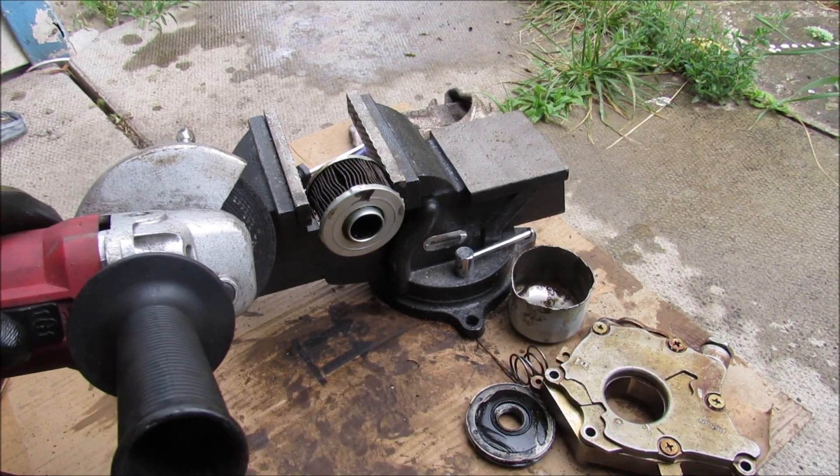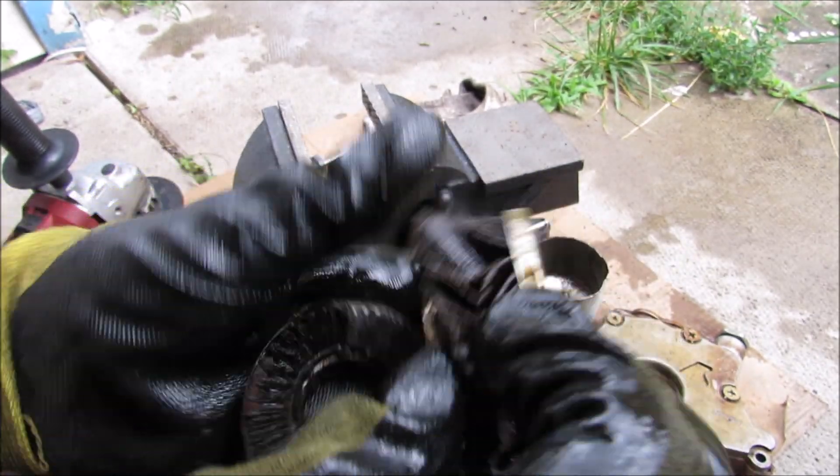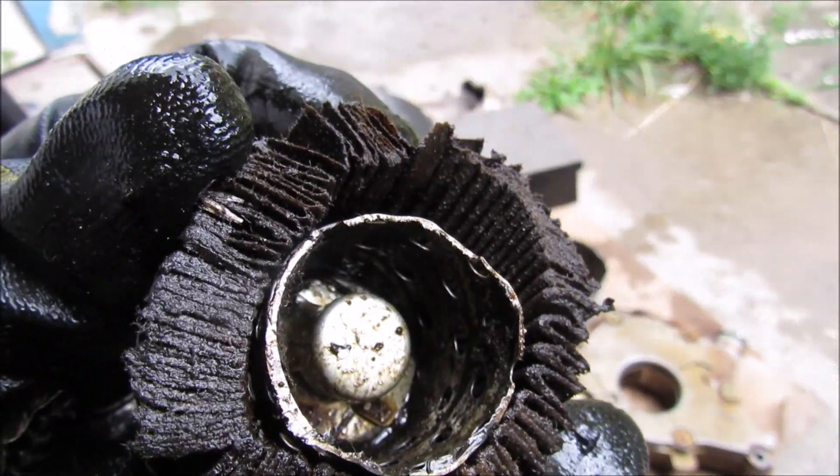Now I'm going to cut the filter in half to see what's inside. The filter is a paper-like material that's been laminated on both sides. You can see this one's in pretty rough shape and hasn't been changed in a while. And there's a closer look at that bypass valve.